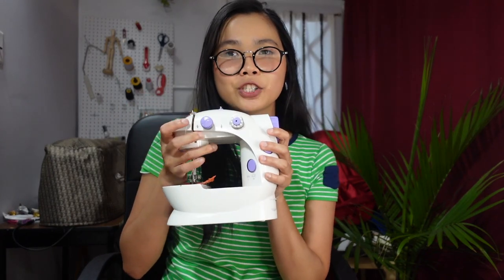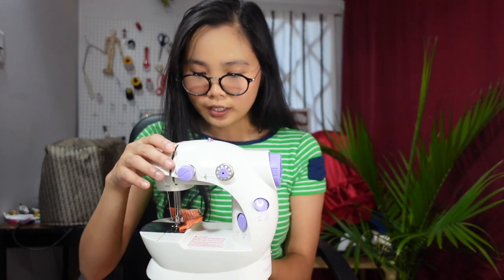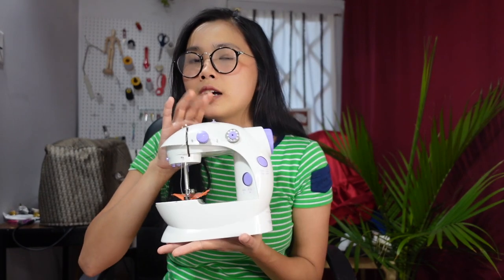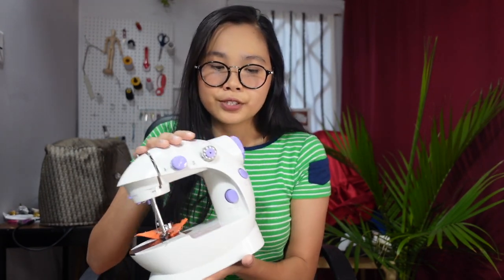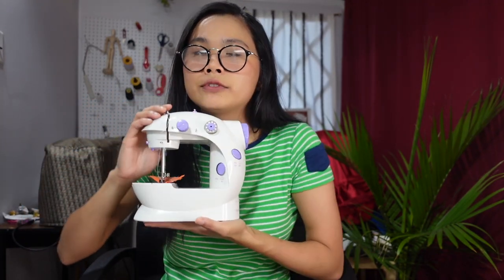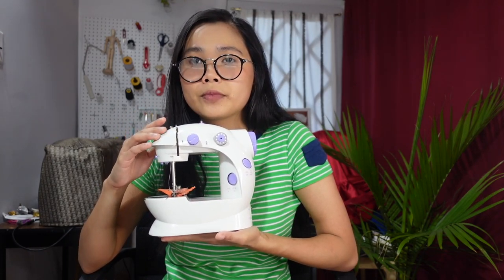Hi everyone, it's Jackie coming back with another video. For today's video I'm going to introduce you to this mini sewing machine — the basic functions and a durability test as well. This is the cheapest pedal sewing machine you will ever find on the market. It's really small but it actually has all of the things that you will need to get started with sewing.